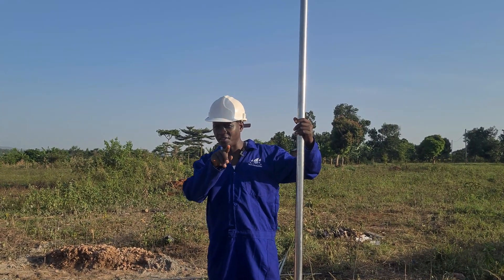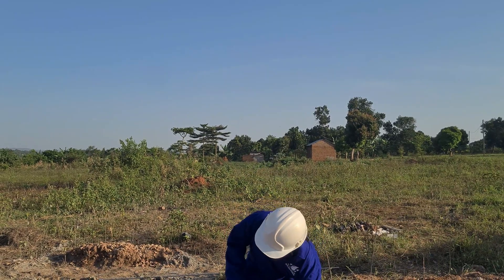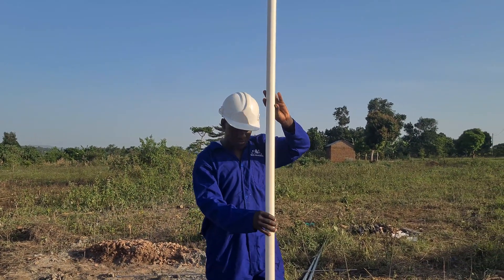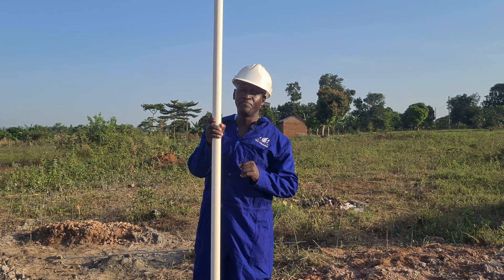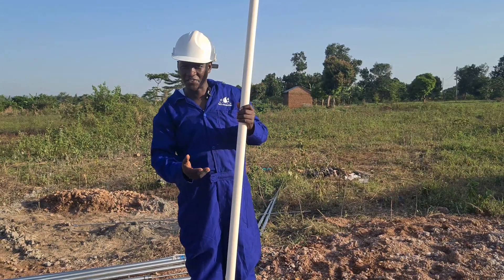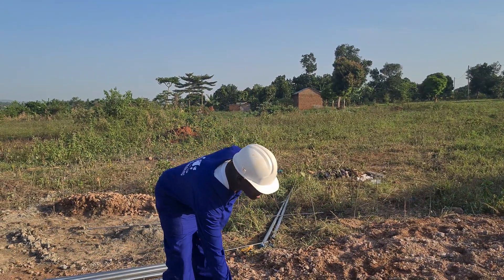How do you determine the depth? That is determined through the pump testing data. There are also types of pipes such as the plastic pipe — this is an example of a plastic pipe. The advantage is that it is lightweight and it doesn't rust, but the limitation is that it is limited on installation depth.